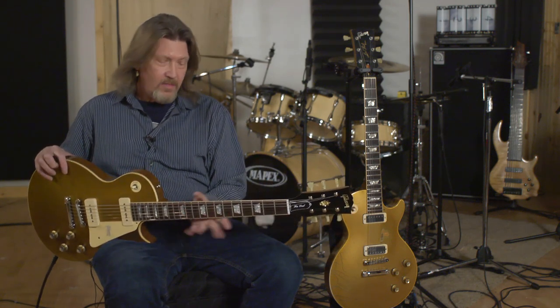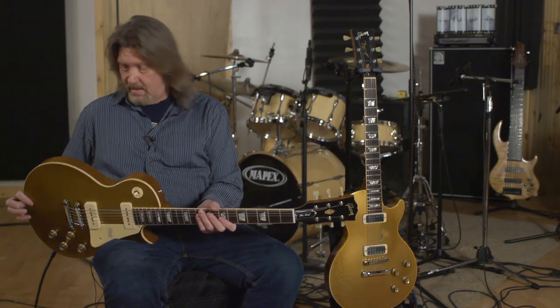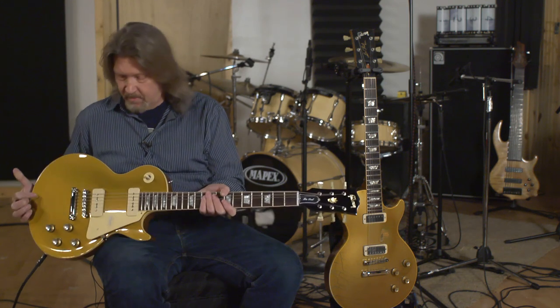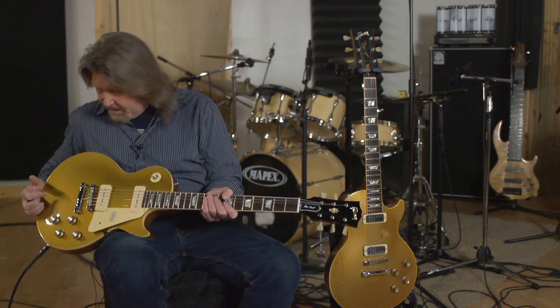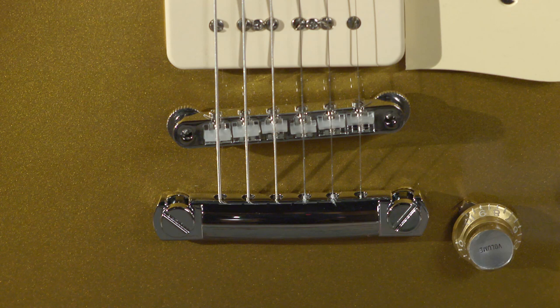Absolutely incredible. And I will tell you, they nailed every detail on this. You could put this guitar and my guitar in my hands blindfolded — I could not tell the difference between them. This neck feels like what I've been playing on since I was in high school. It is just absolutely incredible. Just in case I missed this before, it does have the ABR bridge with the nylon saddles like it had back in the 60s.